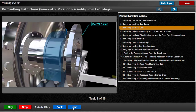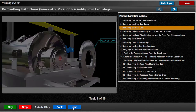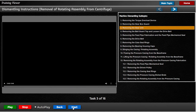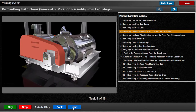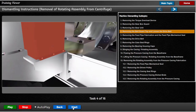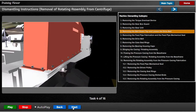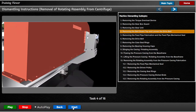Remove the nuts securing the belt guard top to the belt guard bases. Remove the 6 set screws securing the guard top to the base frame and lift off the belt guard top using its lifting lugs.